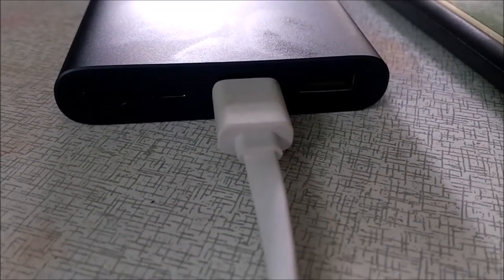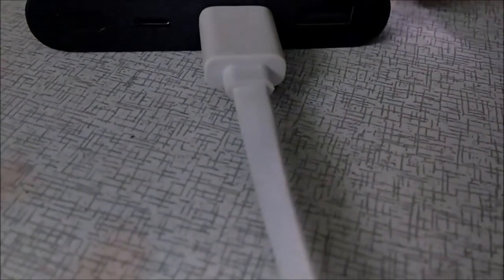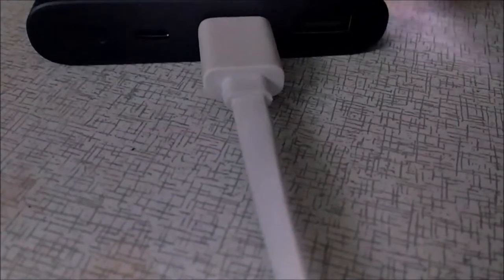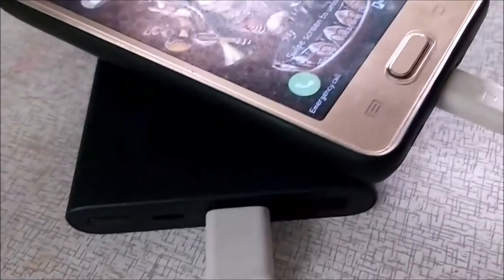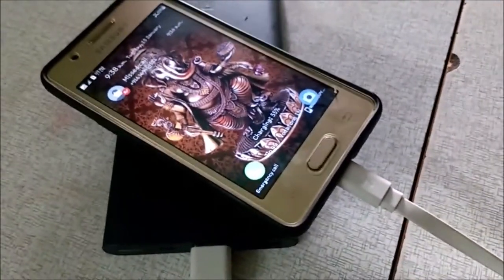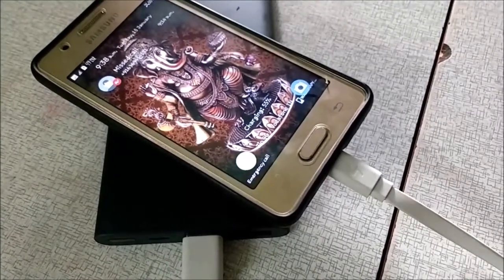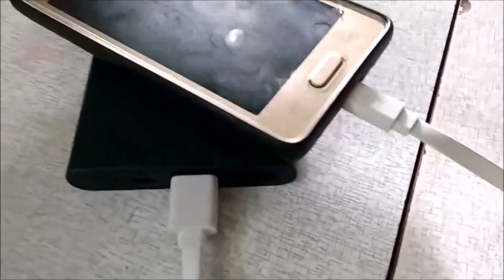The power bank has a blinking indicator while charging. Normally, the capacity is 2.5 times a typical phone battery, so we can use it for around 2 to 3 days of usage. That should be correct.